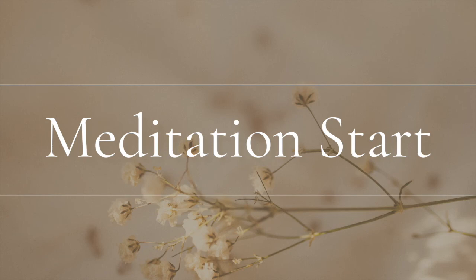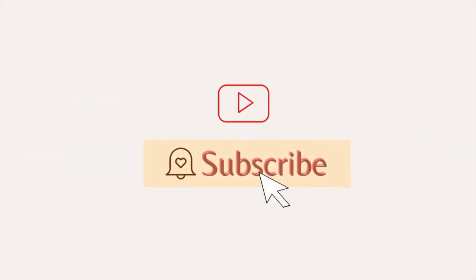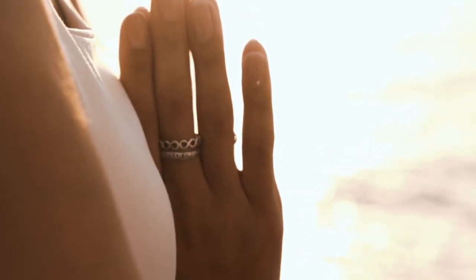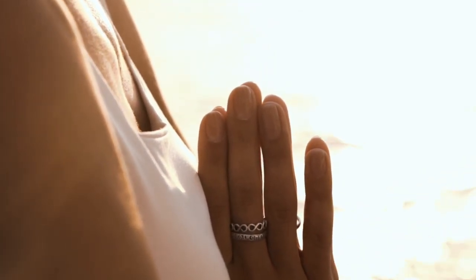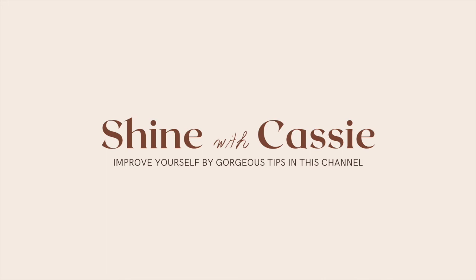Now, if you feel ready, you can open your eyes. Sit here for a moment and enjoy this calm and friendly feeling — you deserve it. Thank you for doing this meditation with me. I hope you guys enjoyed it, and don't forget to practice it at least every day. Namaste.